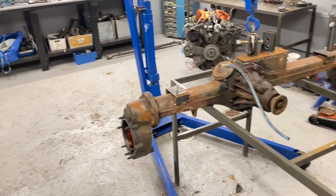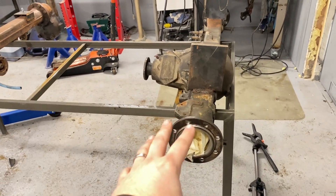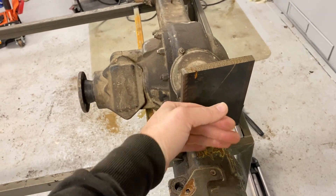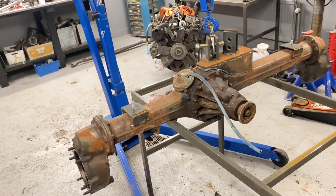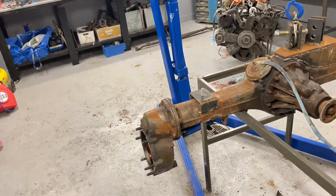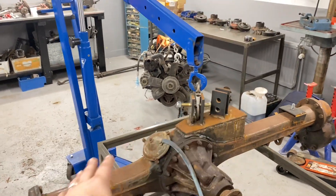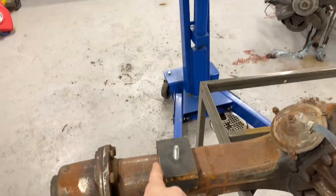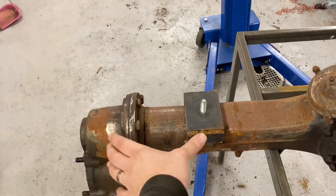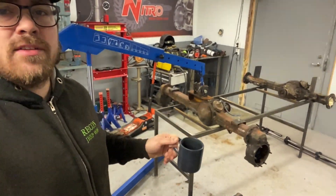So the plan right now is to disassemble both axles completely. I've already started — removed the knuckles here. I'm going to remove the outers, the differential, locking mechanism, and everything until they're completely empty housings. Then I'm going to start the shortening job by cutting the axle tubes and welding it all together.